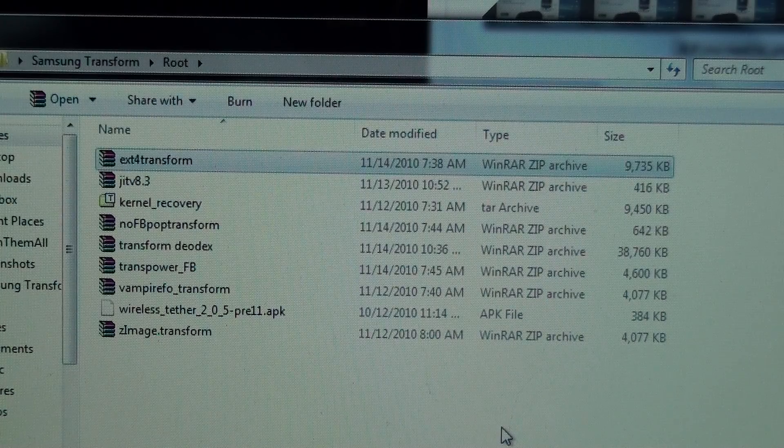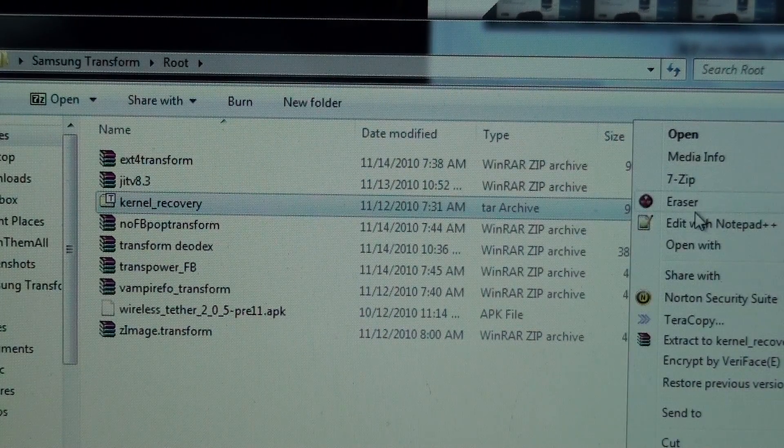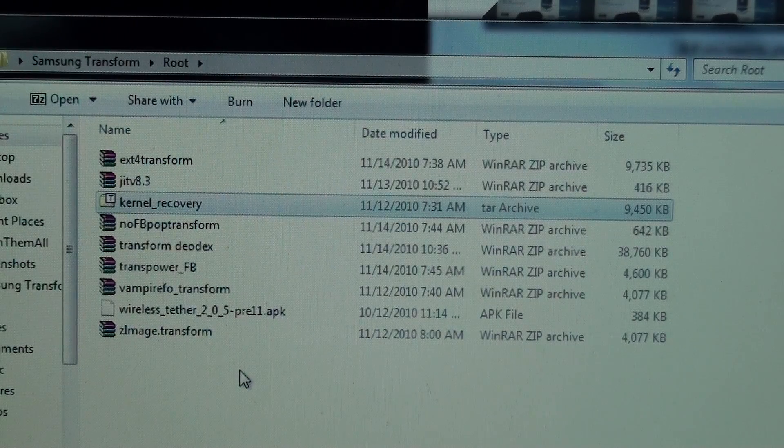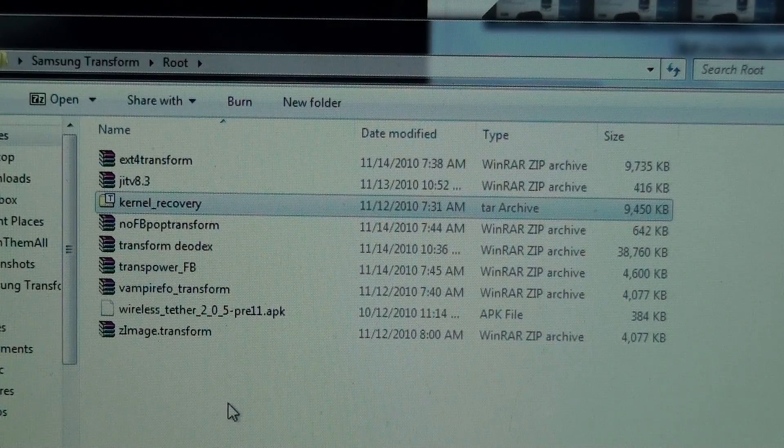If you don't want EX-D4 and you want to stick with the slow RFS file system that Android comes stock in, then you'll need to take this file and put it in your C:\Program Files\Samsung Electronics\Models\Binary folder. You only want this one TAR to be in there — if there's more than one TAR, you'll break your phone. If you extract it, you'll mess your phone up too, so do not extract it. That will make it go from Samsung Moment Recovery to Samsung Transform Recovery, and it'll give you the kernel that supports Wi-Fi tether. Your build number will say VampireFoe.Transform — mine says .vampire.transform.multiFS because I did the EX-D4 file system.